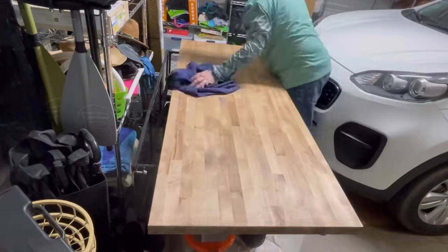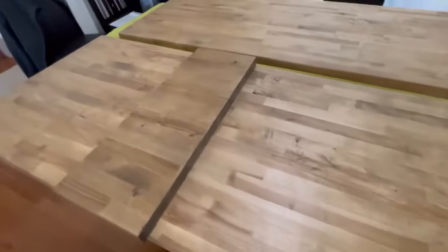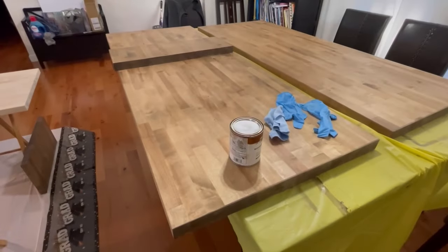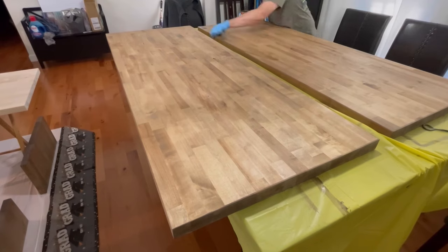Because we didn't put a lacquer or anything on top, we wanted it natural. Here you can see zero coats, one coat, two coats, and three coats side by side. And now I'm putting the third coat on those boards.